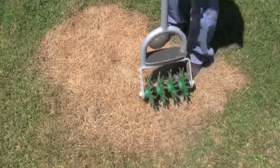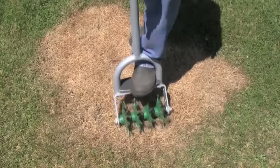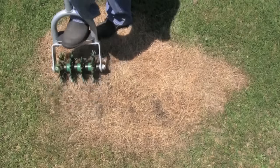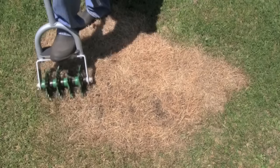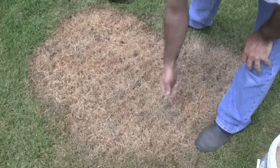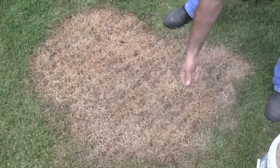The grass stitcher is a tool designed specifically for planting grass seed in bare soil, or by perforating directly through dead lawn and leaving it. You then broadcast grass seed over the damaged area.